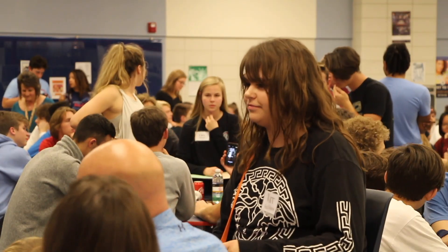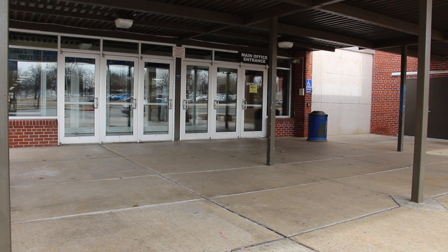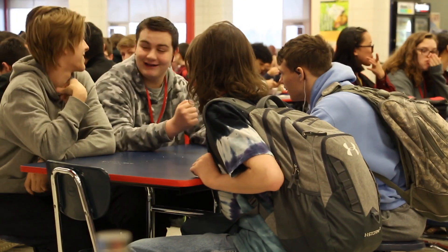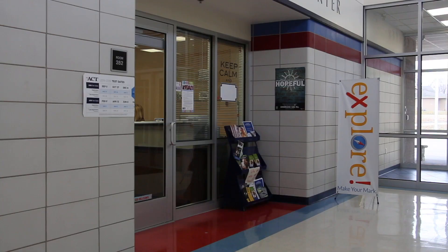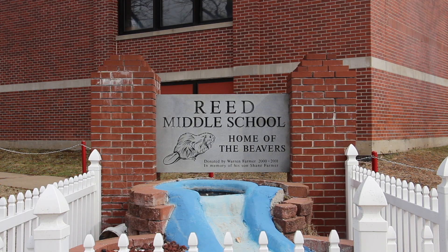A CSS — a community support specialist — is what we're taking from the community and bringing into the school system, adding that extra layer of support. At the high school level it will be primarily individual and group counseling. At the elementary level, we're also going to have treatment specialists who've identified a group of students at the buildings who could benefit from having someone there to support the classroom teachers. One advantage of starting the program at Hillcrest is we'll be able to provide more clinical services to other feeder patterns, reallocating services and giving other feeder patterns more time with clinicians as well.